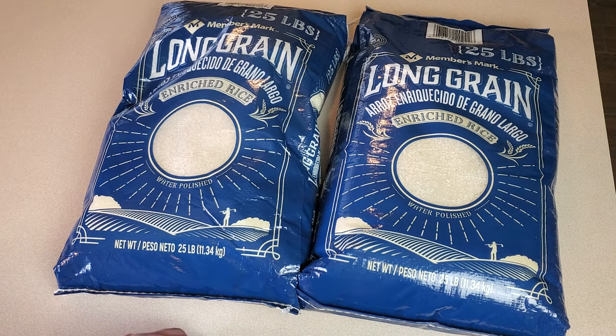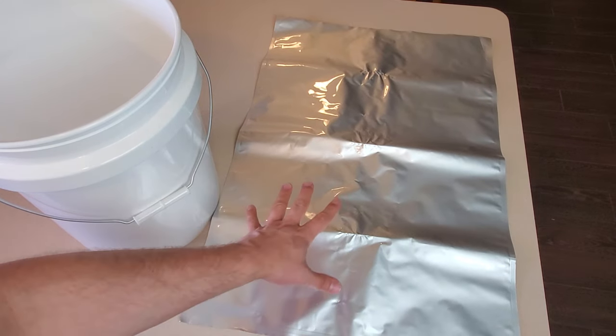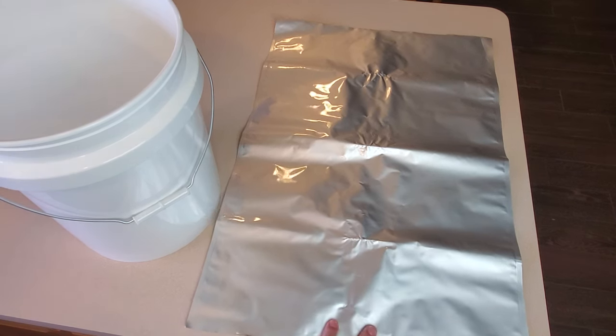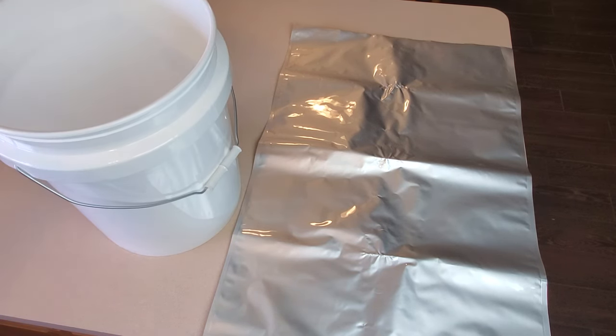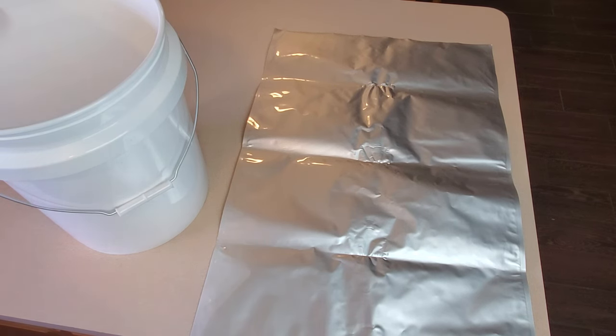So now I'm going to jump ahead in time a few days and get to the part where we start putting these in the mylar bags. There are two main ways you can choose to seal up your rice to store in five gallon buckets. The first is to use one of these great big five gallon sized mylar bags — put the bag in the bucket, fill it up with the rice and oxygen absorbers, and seal it up. That's the most quick, efficient, and cost effective way to seal up a lot of rice all at once. The major drawback is that when you need to access some rice you have to break that seal and now you've exposed your entire five gallons of rice back to the air and have to redo the whole sealing with new oxygen absorbers.